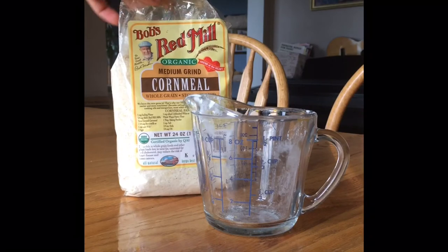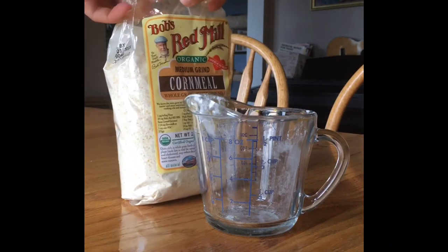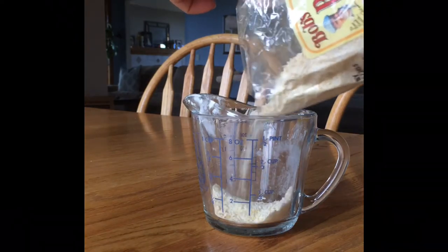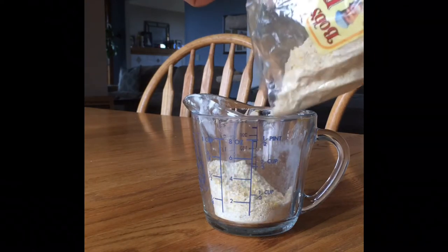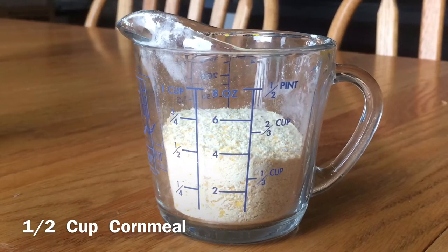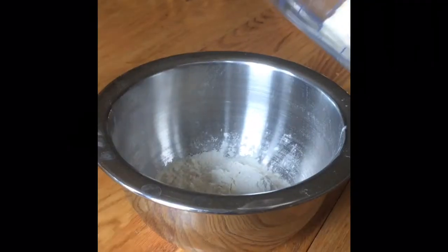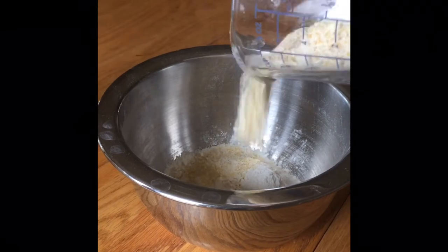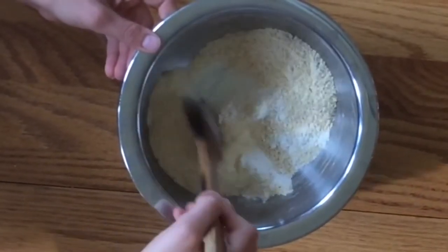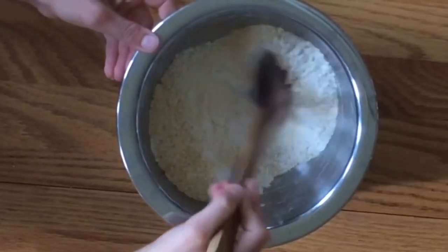The only other dry ingredient you need is cornmeal, and this helps the treats taste super good, but it also helps preserve them. I kept these treats in our refrigerator for like a month and a half, and they didn't go bad. Measure out a half a cup, pour that in with your flour, and then give it a quick stir just until it's well combined.